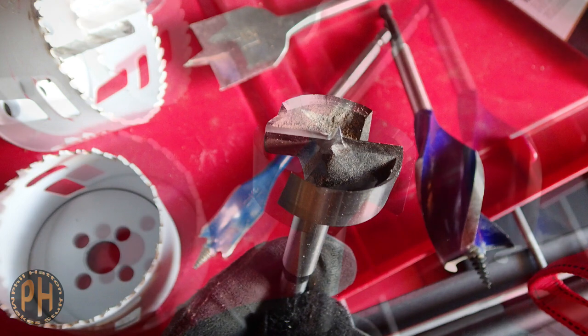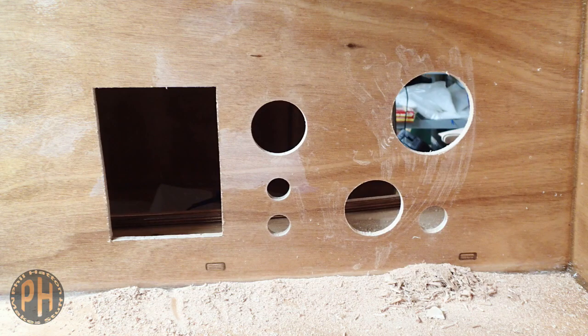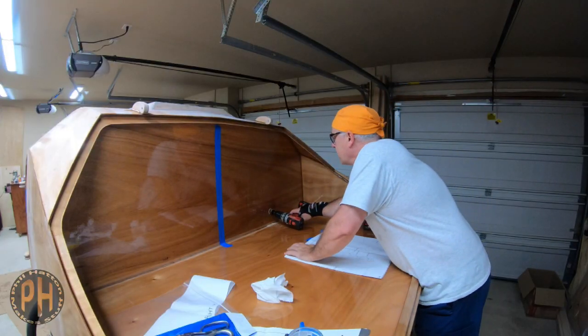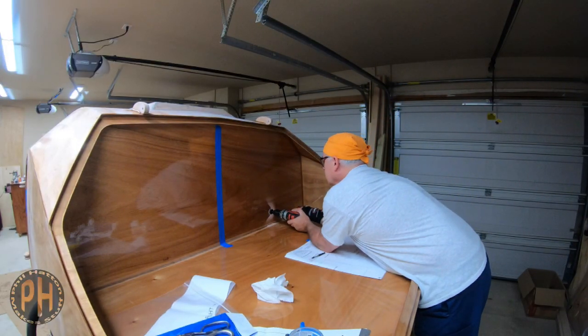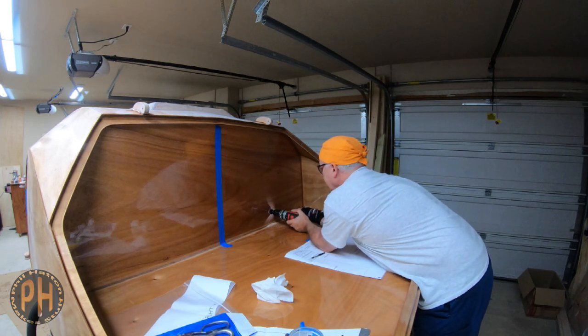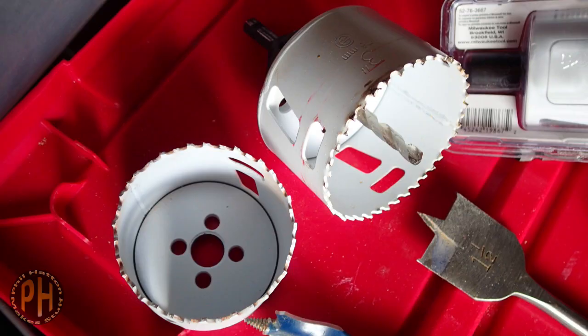Anyway, other options include Forstner bits, but you'll be drilling some pretty big holes, especially if you chose to install a stereo and speakers. I'm not even sure you can find a Forstner bit in a 4-inch diameter. Using a hole saw isn't without its challenges. I found my small 1 1/4 inch hole saw had a surprisingly shallow depth of cut that was almost, but not quite, half the thickness of the plywood. And I didn't want to go out and buy another one, so I pushed it. The large holes for the speakers took an enormous hole saw, which came with its own challenges.